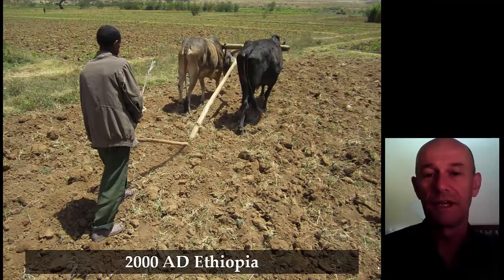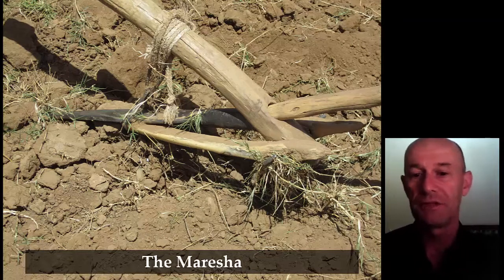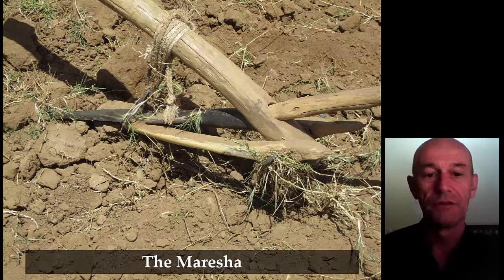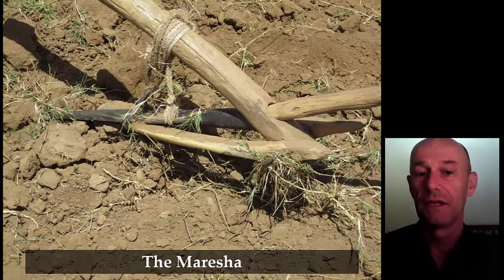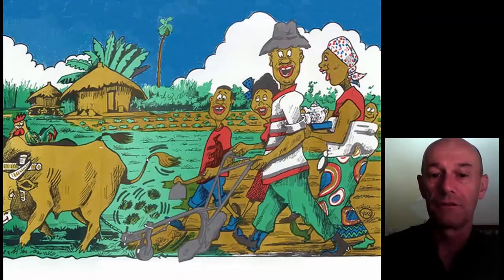Then we have here the same idea of the maresia in Ethiopia — that's today, during a visit of the Wahara annual meeting two years ago. The maresia and the tools we saw from Sweden and Egypt are actually the most widespread tools used still today and over the years. After the planting stick and the hand hoe, the first animal-drawn tool was a tool like the maresia, used in Latin America, in the past in Europe, and still a lot in Africa and Asia. So it's the tool to talk about.